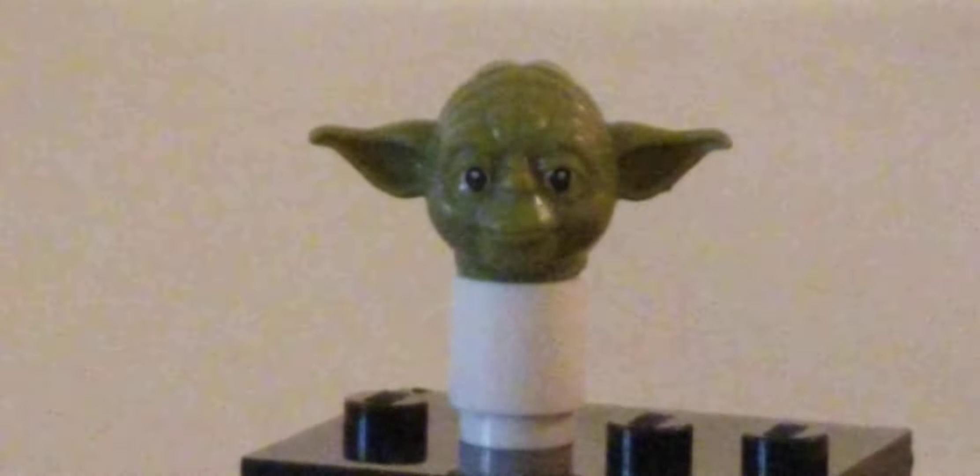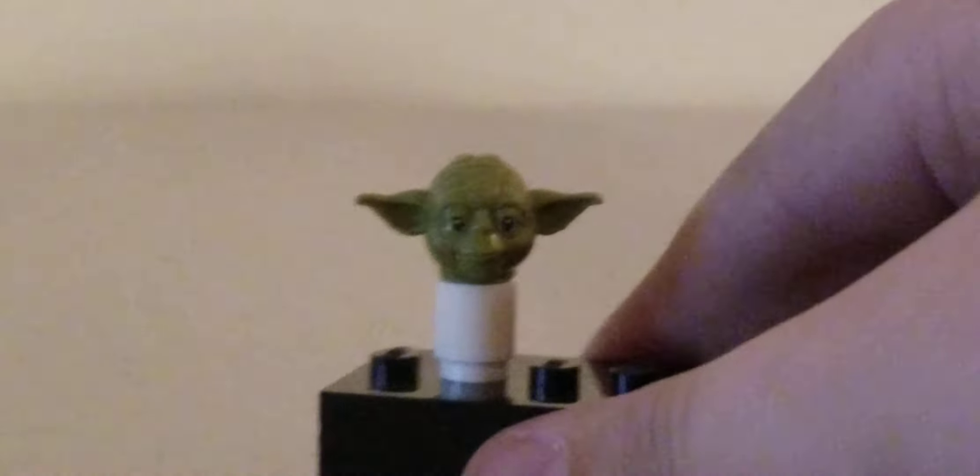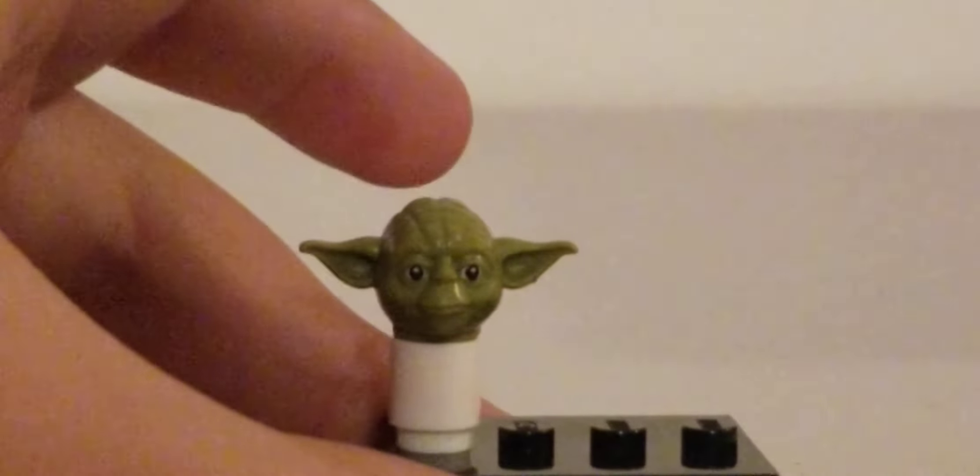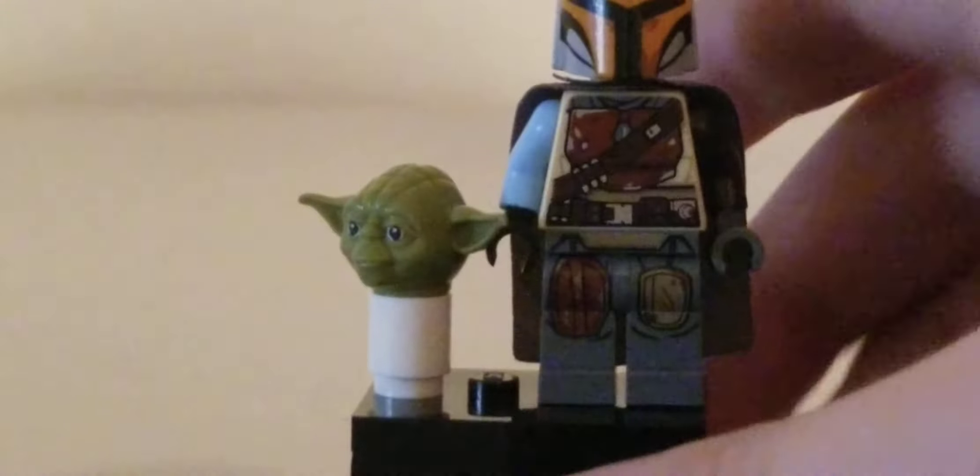Our last figure is the one that changed social media — Baby Yoda. I don't have the real Lego Baby Yoda yet, so I made my own. You can use any Yoda head, place it on a white cylinder piece on a base plate and put the head on there. You could put them in a sack so the Mandalorian can carry them around. If you compare this to the Mandalorian figure, you can see a pretty big size difference.